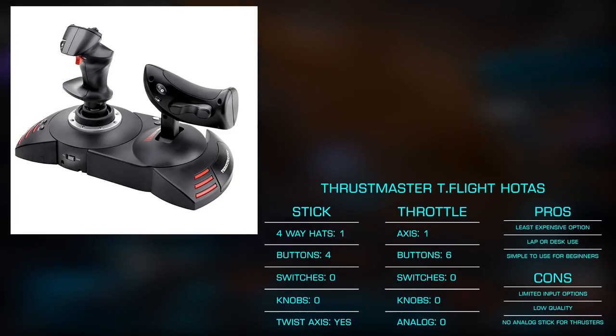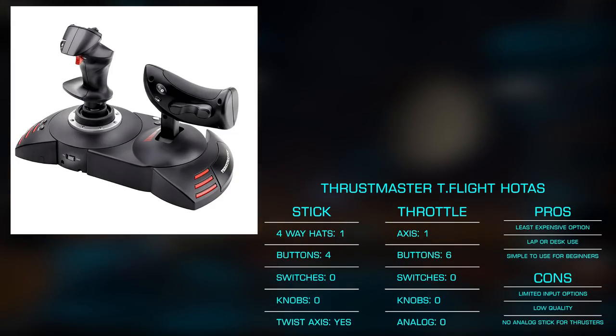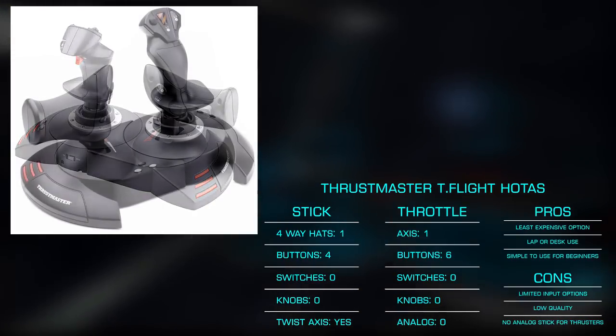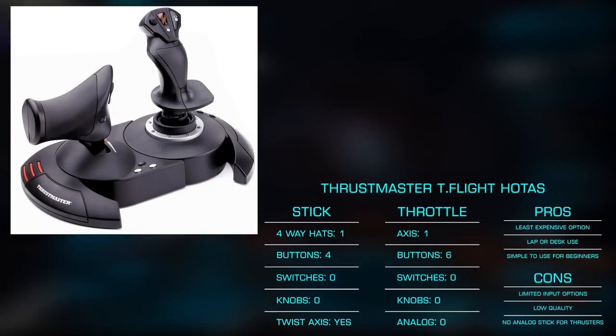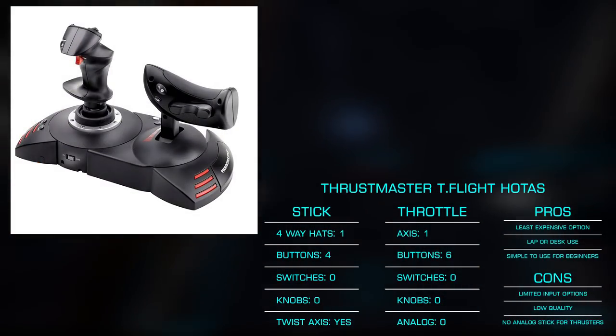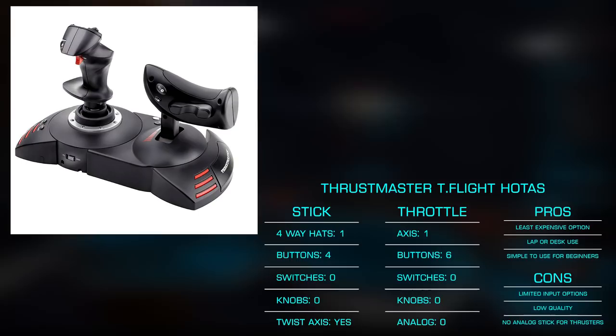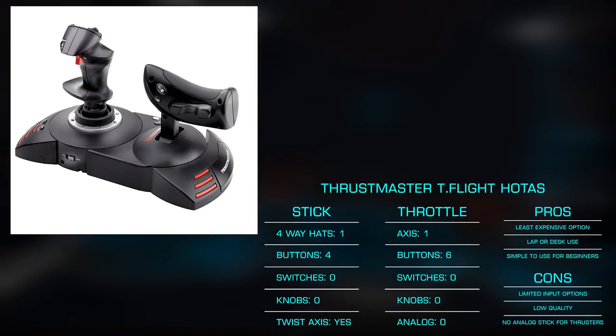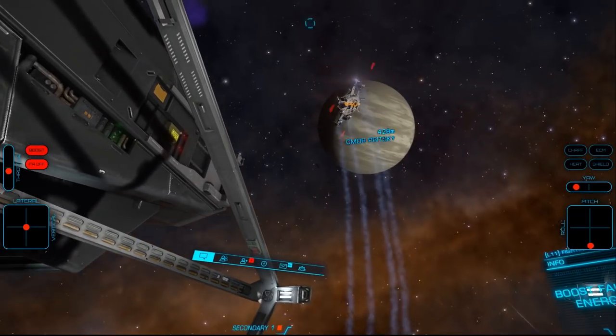The throttle offers six additional buttons and a single axis. This somewhat limited button selection necessitates modifier buttons — that is, using a combination of buttons for various functions. This can make the learning curve a bit steep for some, yet easier for others as there are fewer individual buttons to learn. These are my choice for someone on a very tight budget, as a cheap HOTAS is better than no HOTAS.